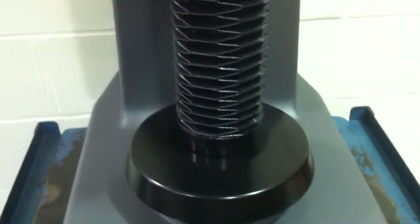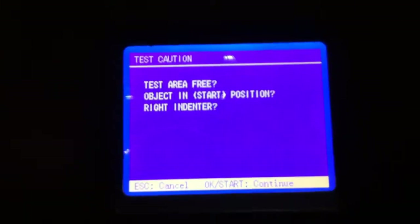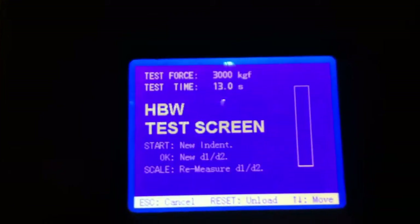Using the elevating unit hand wheel, simply raise the part up into position. Bring it up close. Notice the specimen is now clamped but the indenter is not touching. As soon as you get to that point, you can press the start key. The test area is free and ready to go.